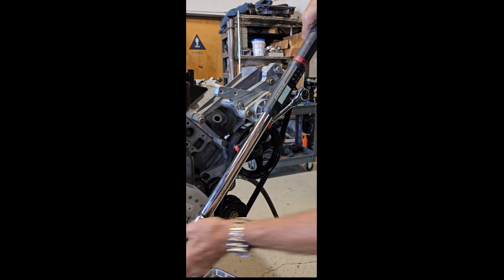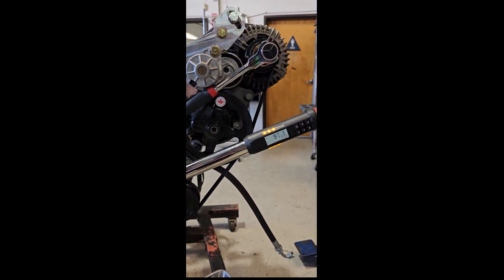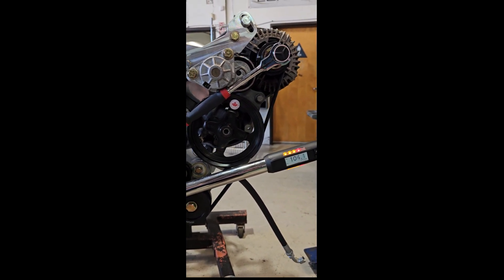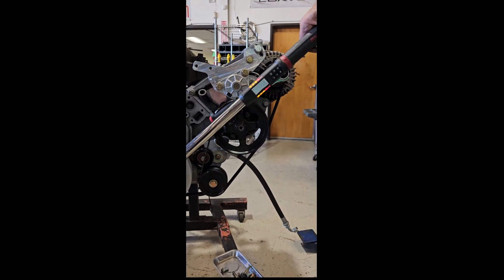Note how the engine spins with one hand — it takes less than one pound to turn. With the secondary drive installed, we apply well over 100 pounds of torque to the balancer with absolutely no belt slip.